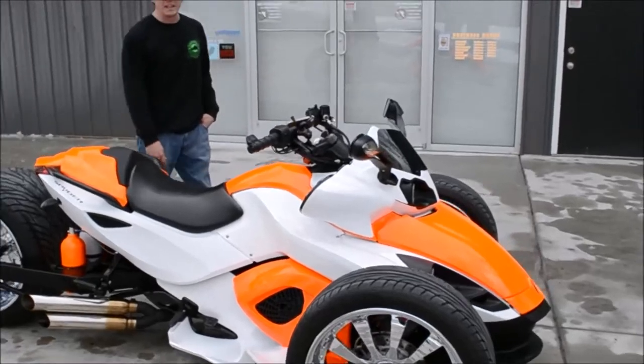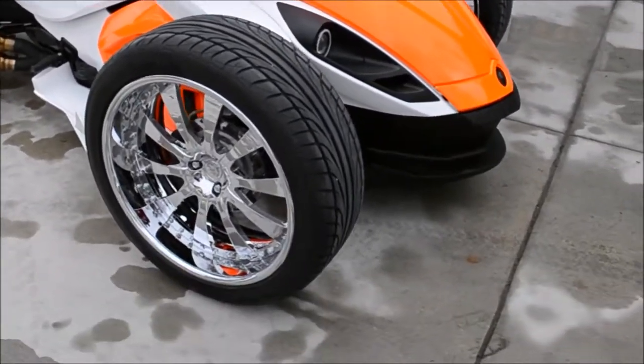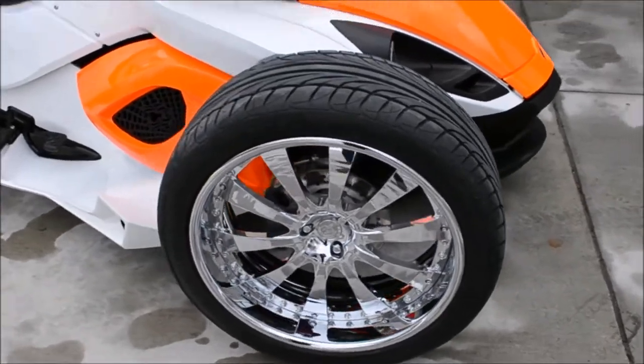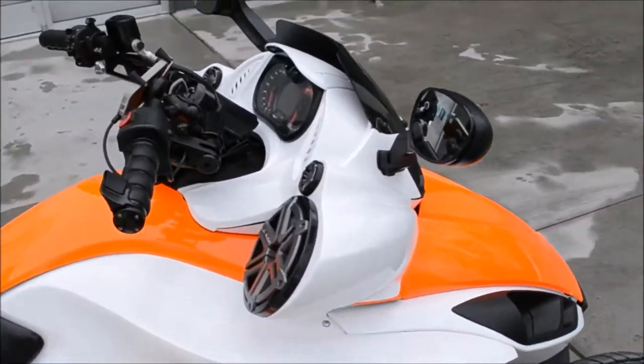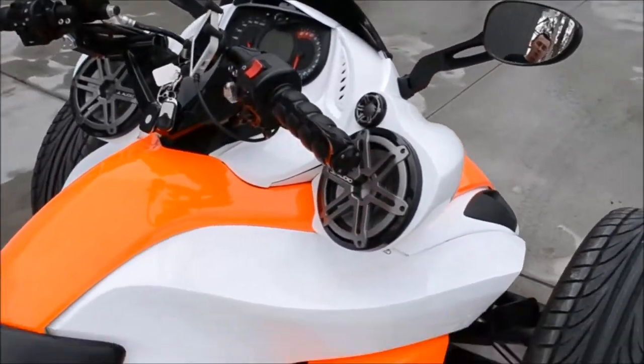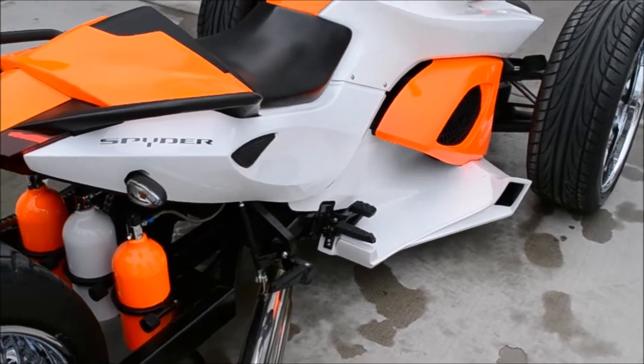This is a bike that we built called Steamroller. This bike features 20 inch custom wheels all the way around. It also has custom intakes on the front, custom floorboards, and a beautiful white and neon orange paint job.